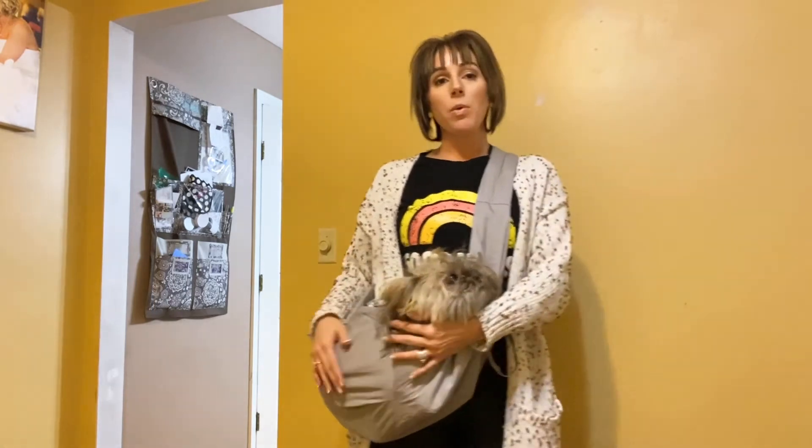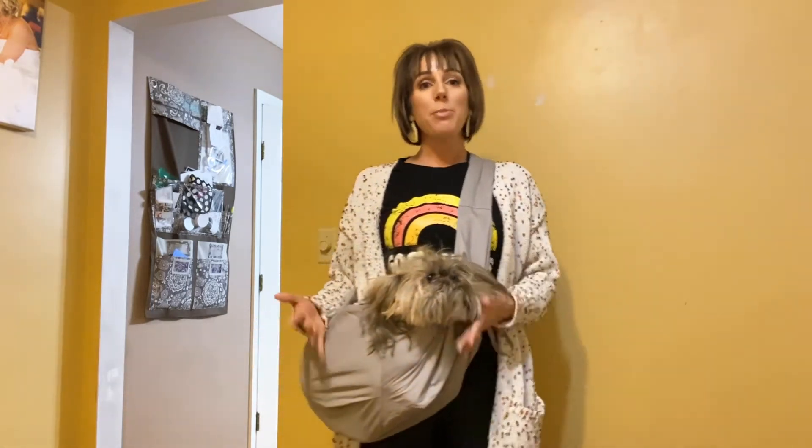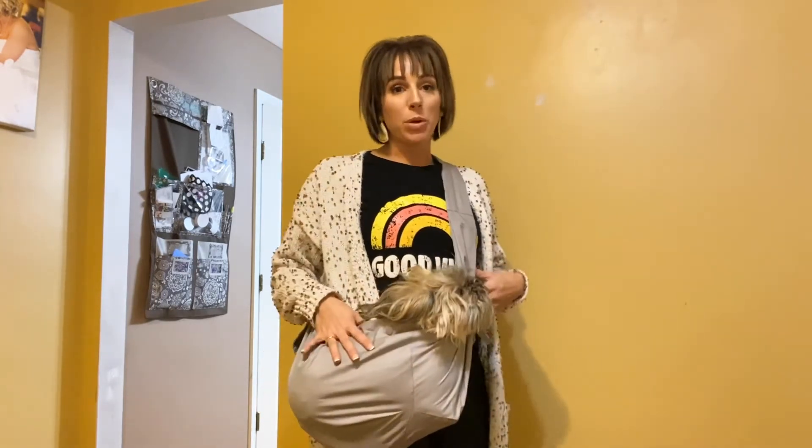If you're going on an adventure and want to carry your dog with you, or maybe have a small dog that doesn't like to take long walks, this would be perfect. The fabric feels really breathable so your pet will not be too hot, and the shoulder strap so far is holding up and is nice and comfortable.